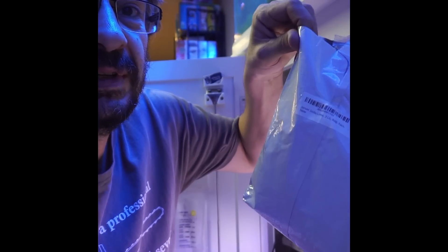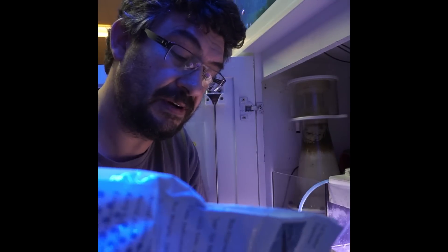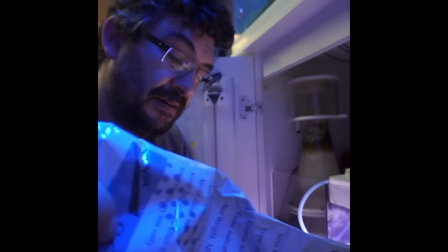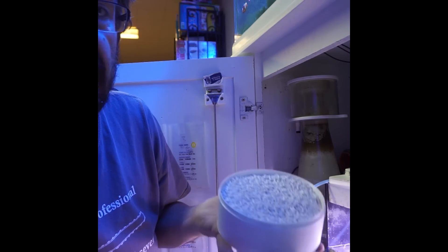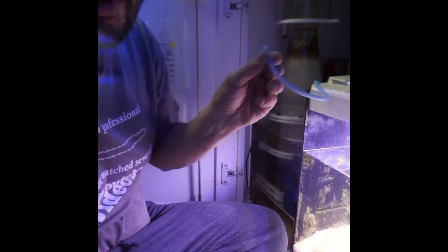I'm going to put some soda lime into my skimmer basket. This is the small size because the amount of clearance I have is not that great. So I load the soda lime into my basket, put the lid on it, put it on top of the skimmer, and hook up the skimmer input.